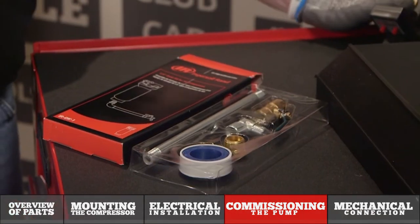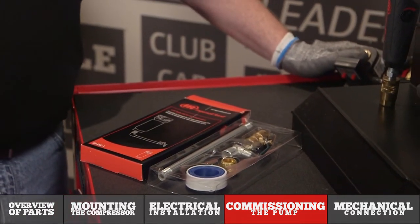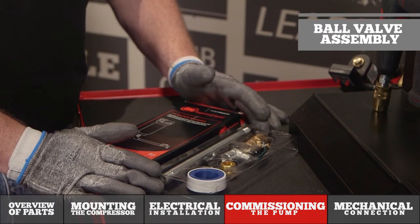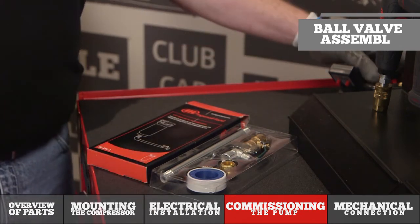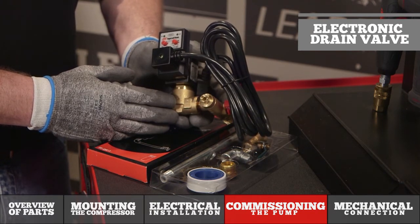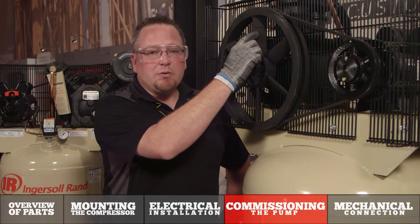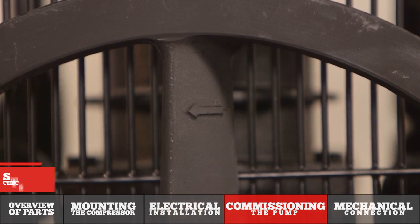While we're installing our compressor, I want to mention a couple of accessories that we can provide that allow for draining your tank on a regular interval. The first is our ball valve assembly, which installs at the bottom of the tank to allow for easy access to drain the tank. The second is our electronic drain valve assembly that works off a timer to drain your tank on timed intervals. The flywheel on the back of the pump assembly also serves as a cooling fan — please ensure that it is rotating in the correct direction as indicated by the arrow cast into the flywheel.